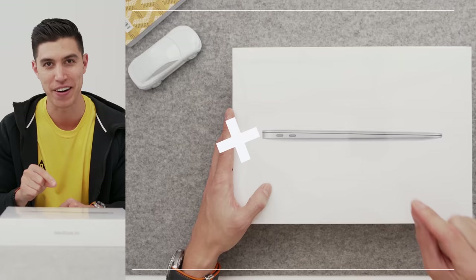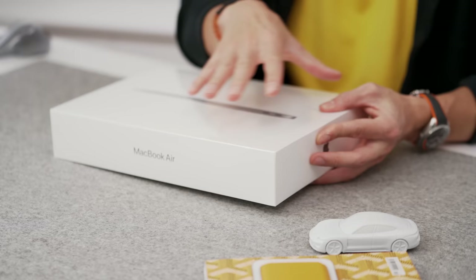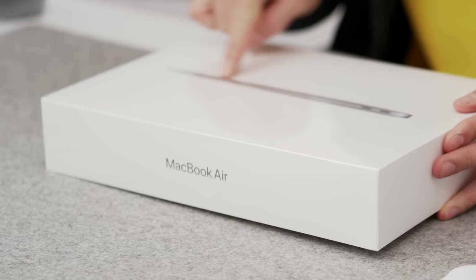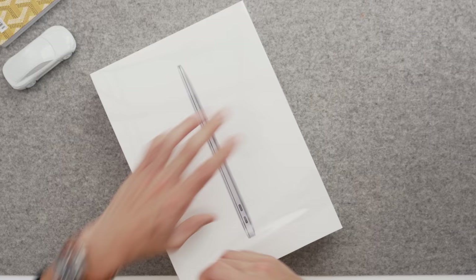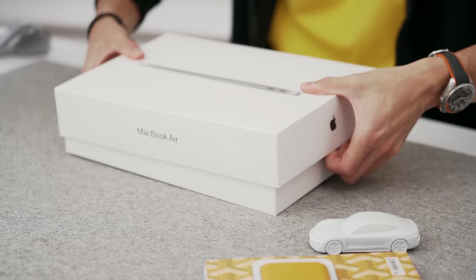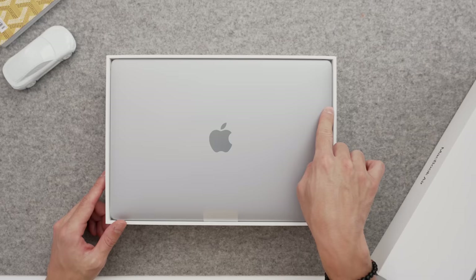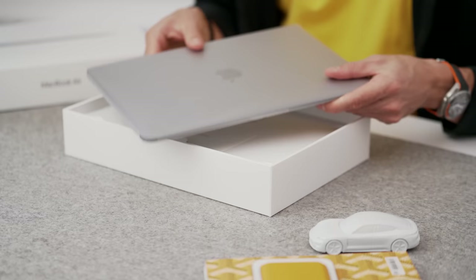Let's get into the unboxing. So the box art remains the same, and I find it a bit surprising — I would have thought Apple wanted to differentiate their Macs from the Intel-based ones, but you can still see MacBook Air with the standard image. We've got the standard pull tab. Up slides the box, and you can see the MacBook Air up top. It still comes in the same three colorways: silver, space gray, and gold. I've got this one in space gray.